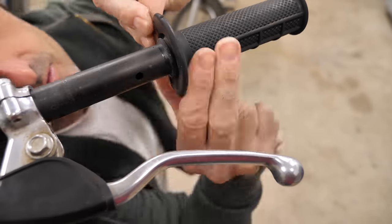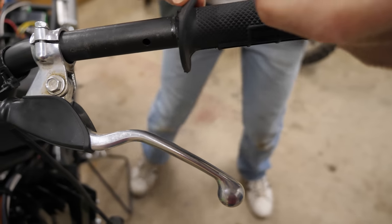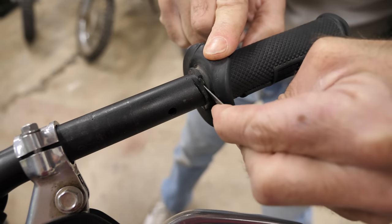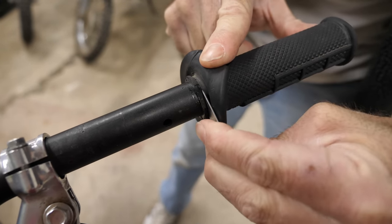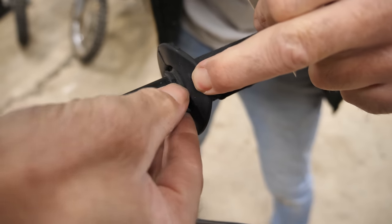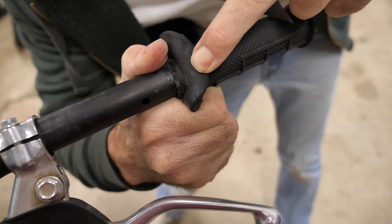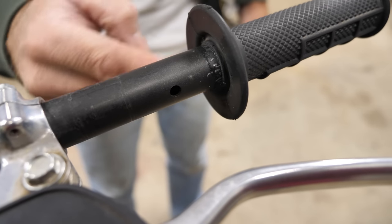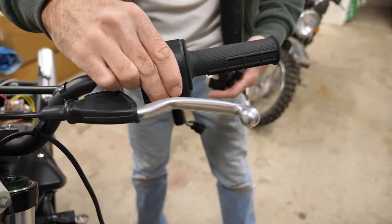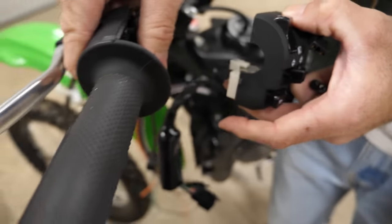I cut this all the way around the bar but it's still stuck — it's glued. So I'll have to just pick and peel away at this. I got that excess rubber cleaned off. Now we'll see how the switch fits on. I think that'll work — that pin is in the hole.